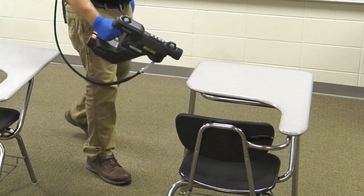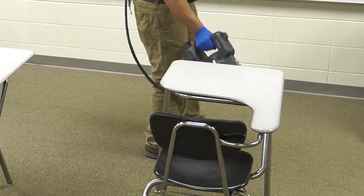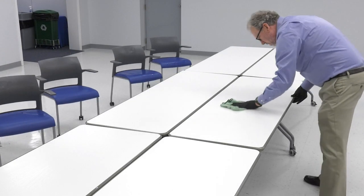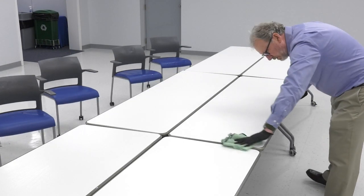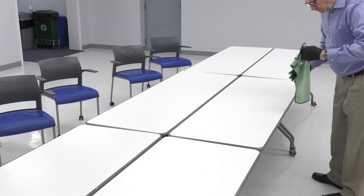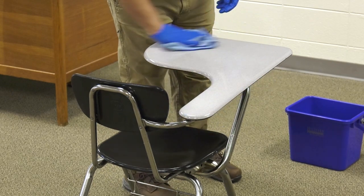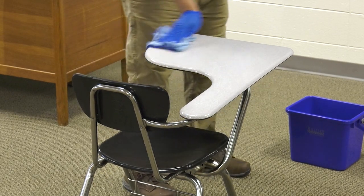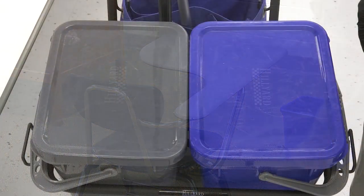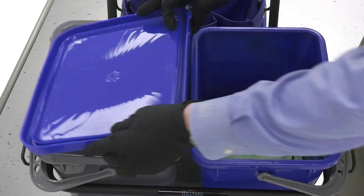Be sure to apply enough disinfectant so the surface remains wet for the full EPA-required product contact time. Once the contact time has been achieved, wipe excess disinfectant from the surface to prevent chemical buildup. If students will be eating food at their desk, you must follow disinfection with a potable water rinse.